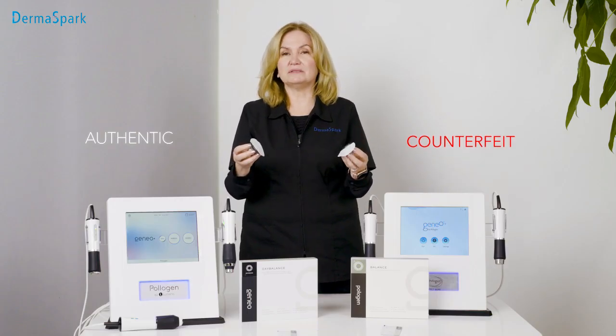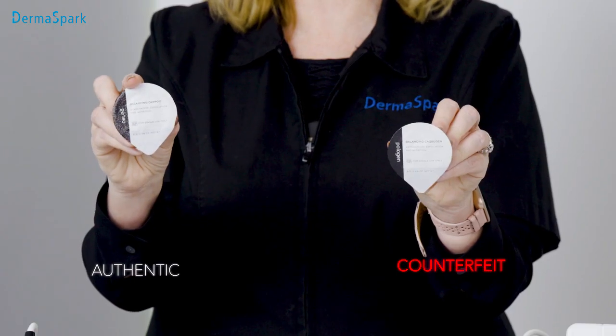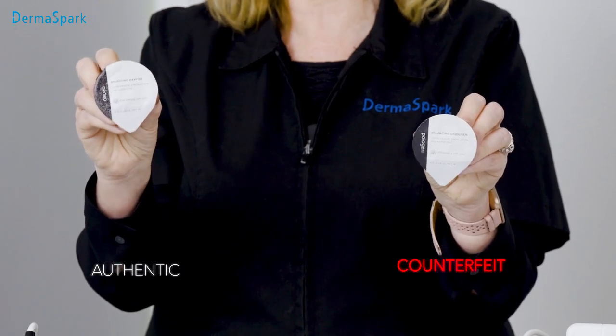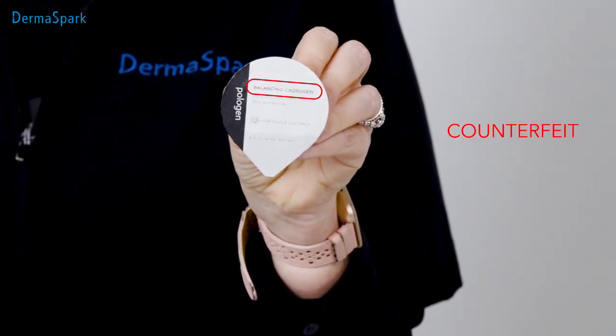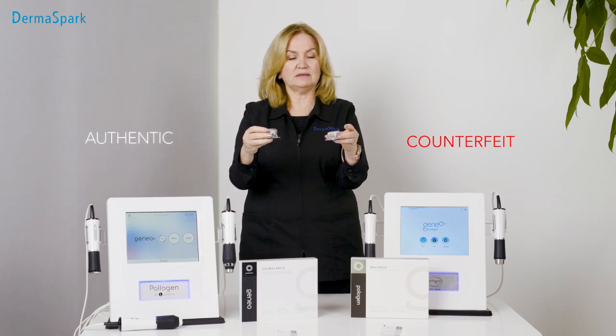Looking at the authentic and the counterfeit oxypods, there's a difference in the labeling. This says 'janeo' on it, and on the other label — the counterfeit label — it reads 'polygen.' This is called an oxypod, so this is the balance oxypod, and the counterfeit calls it a 'capsigen.' So they're labeled differently.